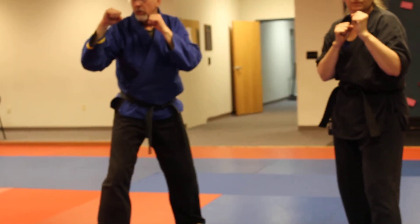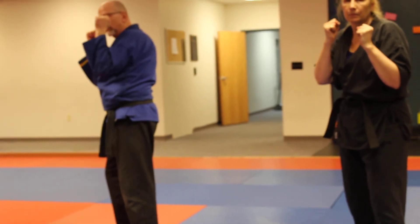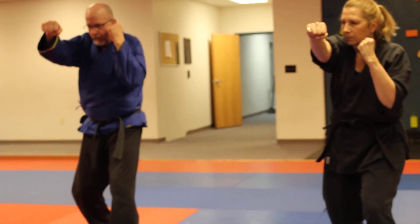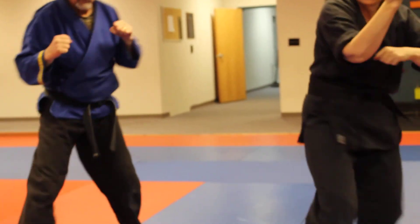Now we're going to do a fighting set — a combination from a left neutral bow stance. It's going to be a lead leg roundhouse kick, a jab cross, a left roundhouse punch, right uppercut, step through side kick, and return. Good.